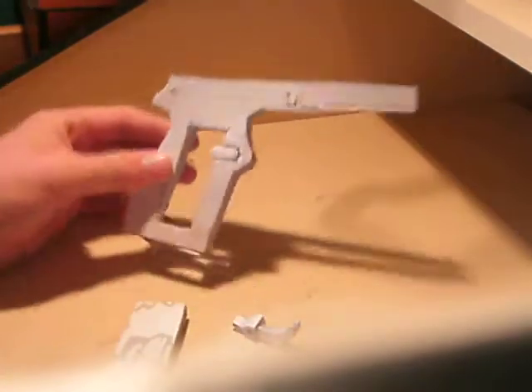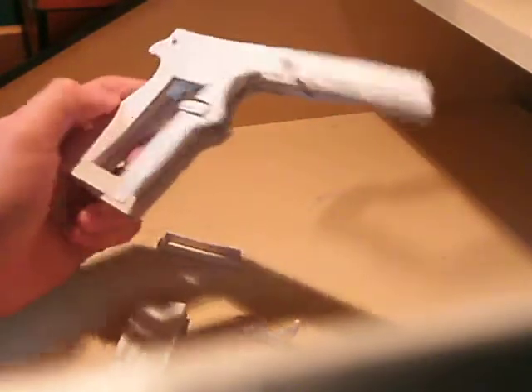Hi guys. A lot of people did not like my last 1911 and they gave me crap about it, because it sucked and we all know it. So anyway, I've started on the version 2 of the 1911.